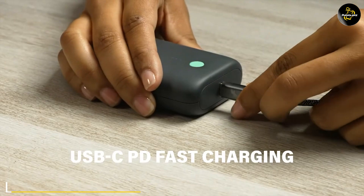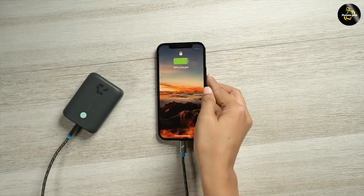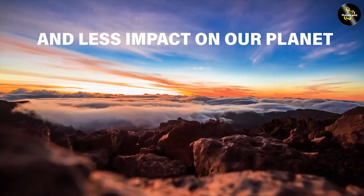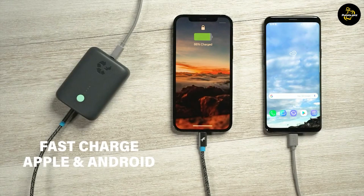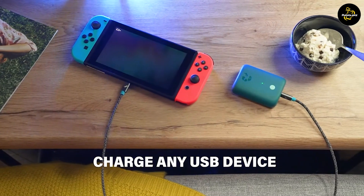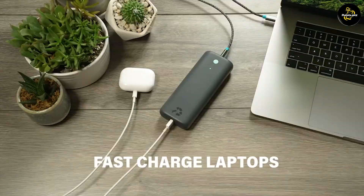The NimbleChamp comes equipped with a high-speed charging technology that delivers up to 18W of power. This ensures that your devices charge quickly and efficiently, saving you precious time. Whether you are charging your smartphone, tablet or other USB-compatible devices, the NimbleChamp provides a reliable and speedy charging experience.